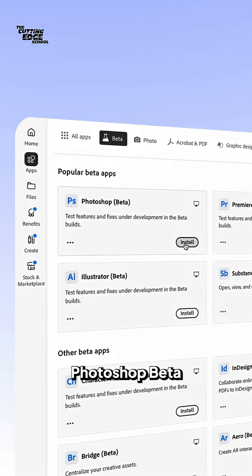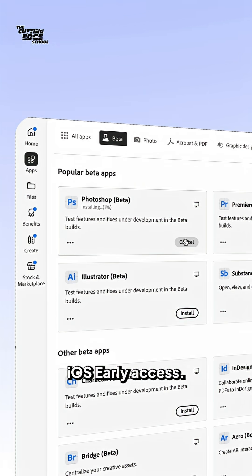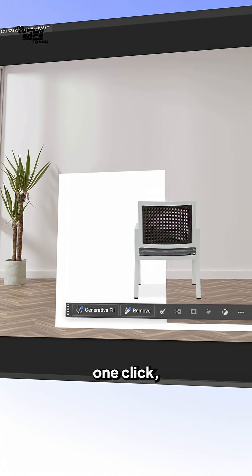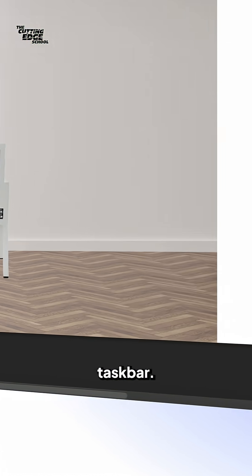First, open Photoshop beta on desktop, web, or iOS early access. Drop your object, like this chair, onto a new layer. Remove the background if needed with one click, then select harmonize from the taskbar.